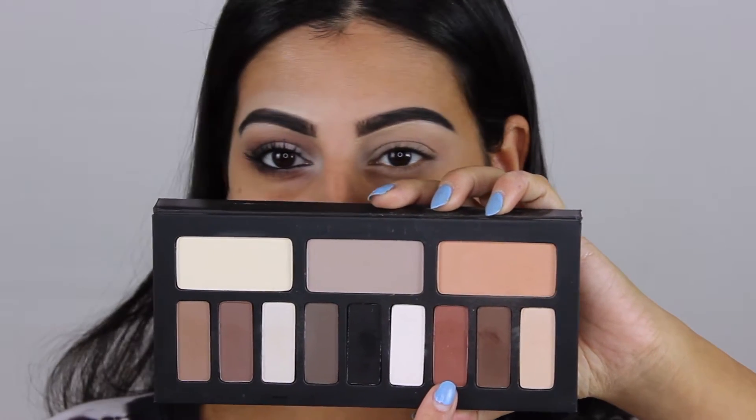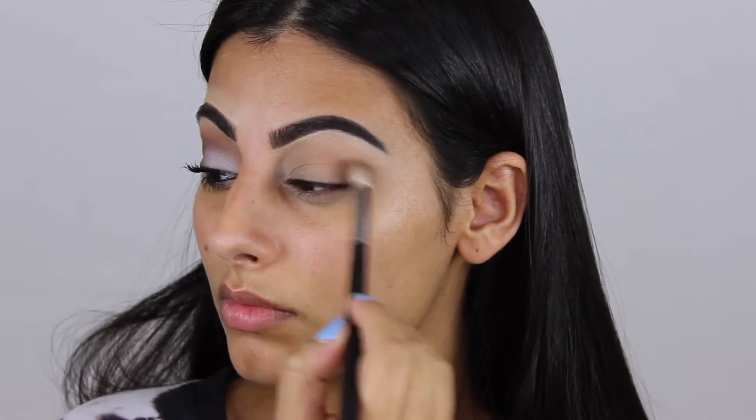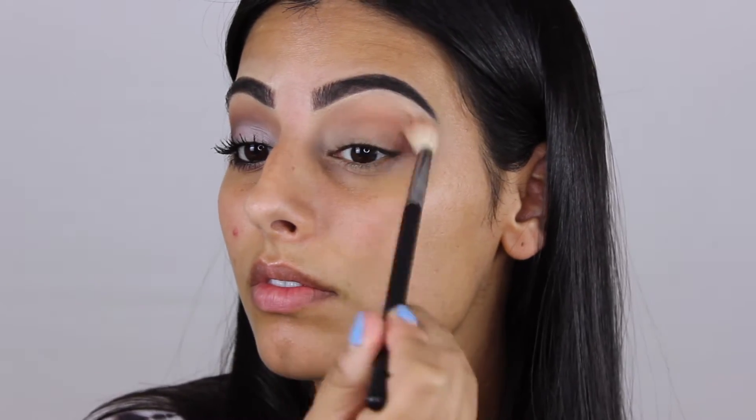Then I'm taking this orangey burnt brown shade and applying it in the outer corner and the crease. I'm using a smaller brush, then switching to a bigger blending brush — I'll leave the name of it down below.